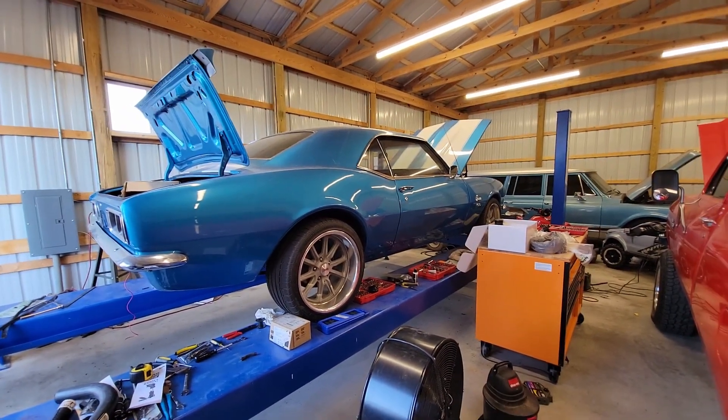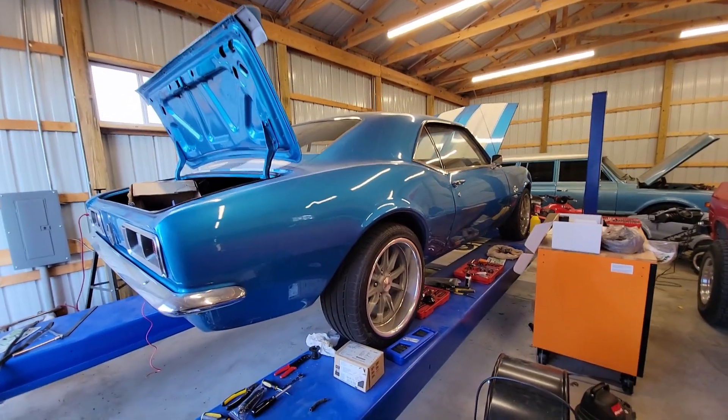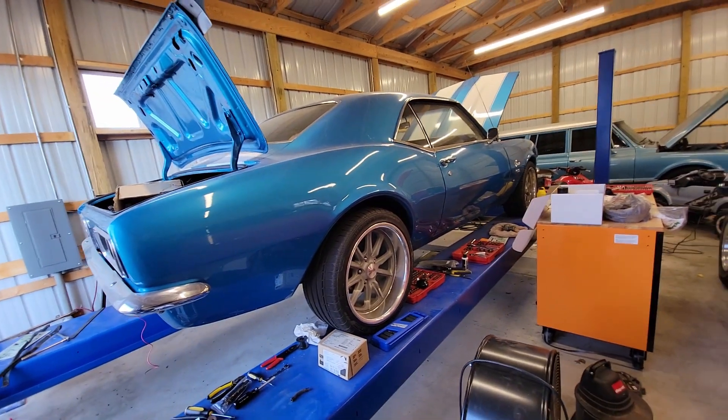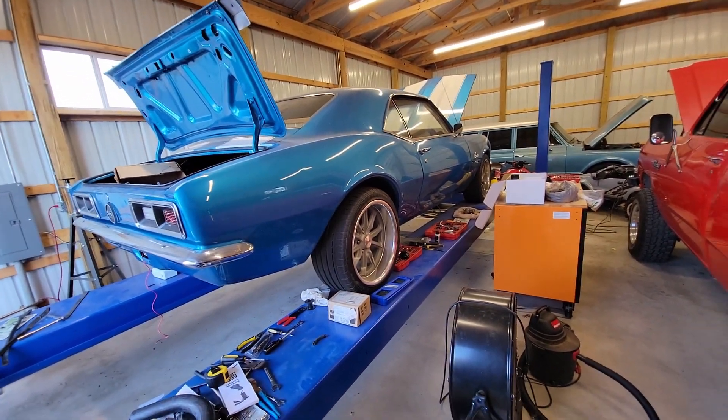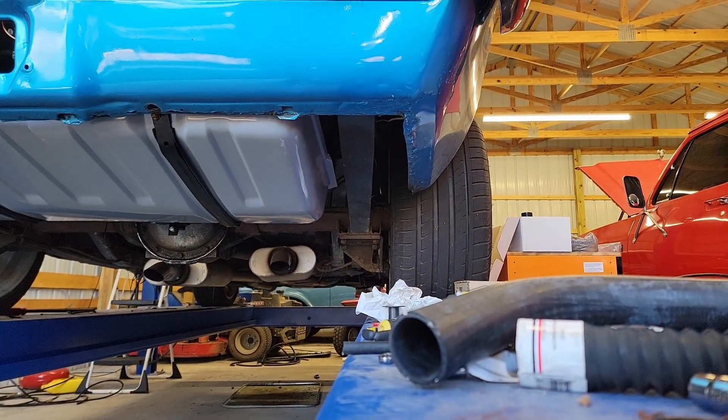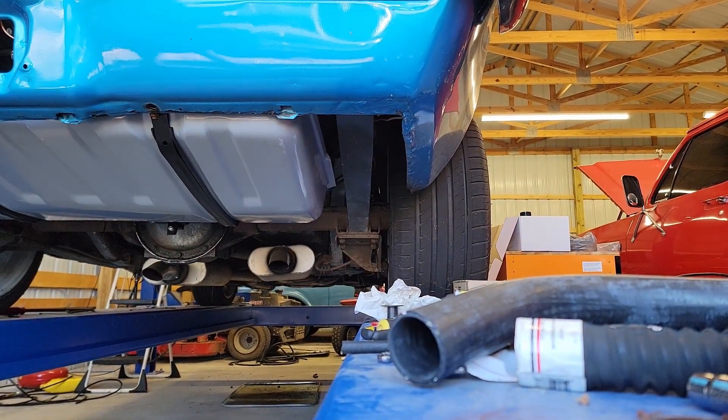I'm very excited to start this. I really hope it starts, but I'm going to take you along and I'll do a quick check for fuel leaks and then we'll let her kind of warm up a little bit. I'm excited, let me get you set up. Alright guys, here we go - let's see if it'll fire.